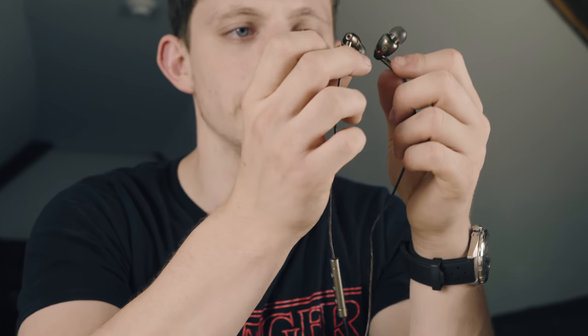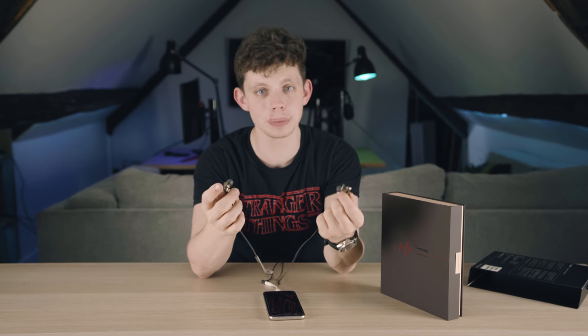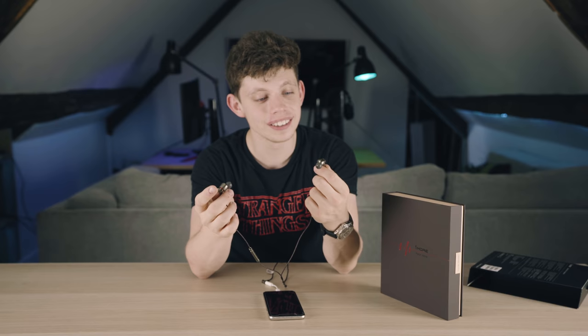Guys, my name's been Alex. This has been TechFlow. You can catch a link to these in the description. I have nothing else to say — these are awesome. I 100% recommend these. Very, very good.